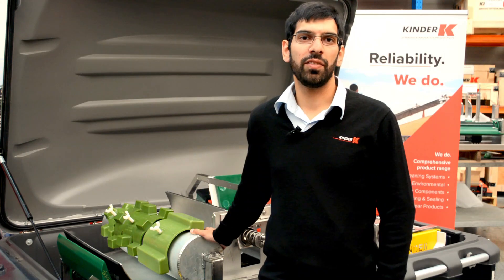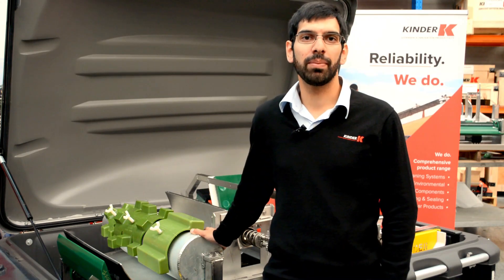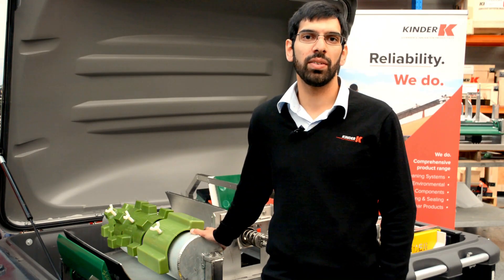Thank you for watching today's video. For more information regarding the K-Magna Patches, please contact us at Kinder Australia.